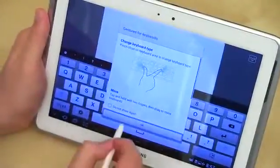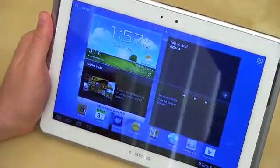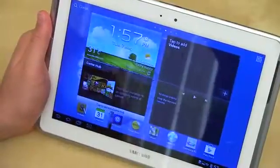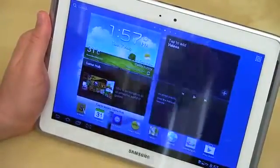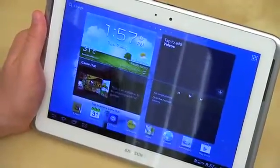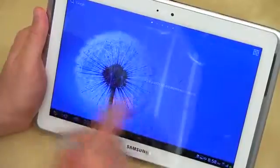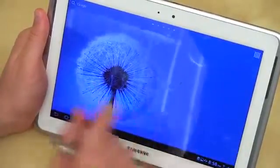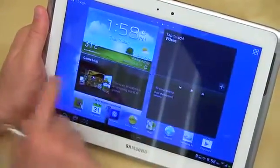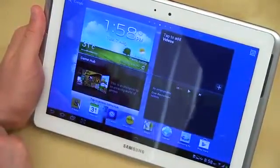A pretty cool feature overall that we've seen here with the Galaxy Note 10.1. Pretty useful if you're browsing email and want to check something on the web without completely closing out of an application, or you're watching a video in the background and just want to doodle some notes. I'm not sure how often I'd actually use it, but during our test of the device as we figure out if it's the right tablet to recommend, we'll give that a shot and be sure to let you know.